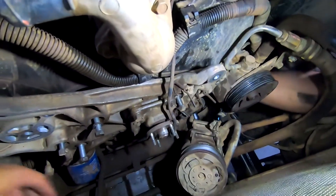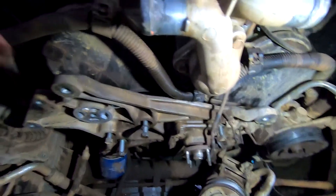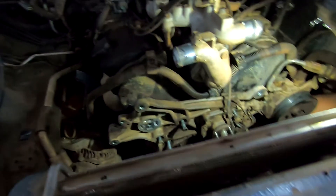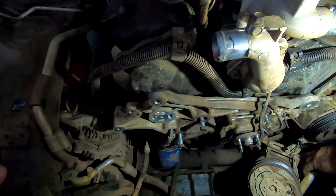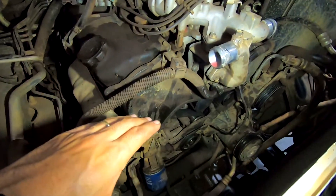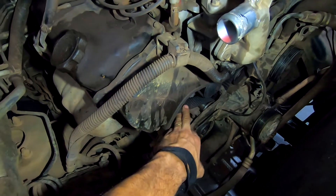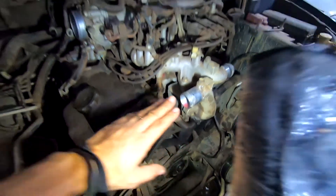Arranca o compressor para tirar os parafusos ali atrás. Para tirar o suporte — aí você vai ter acesso às capas da correia. Vai tirar o compressor para tirar o suporte aonde o compressor vai. Então aqui é uma mão de obrinha daquelas. Suporte trocado. Agora você já consegue ver a correia aparente. Olha aqui a correia. Agora sim ficou na mão para poder fazer a troca.